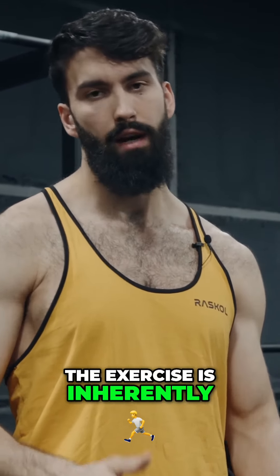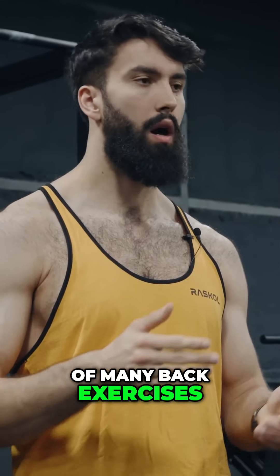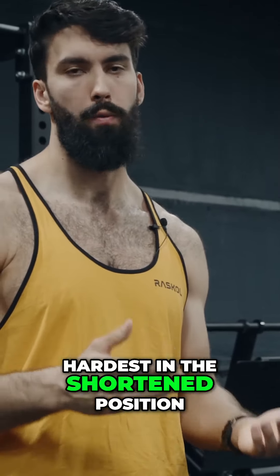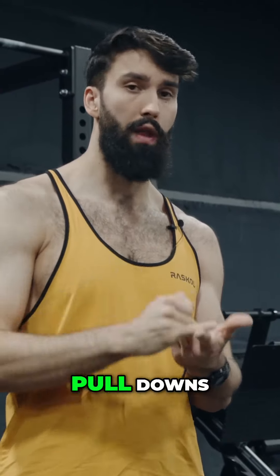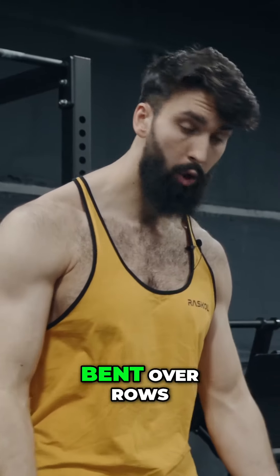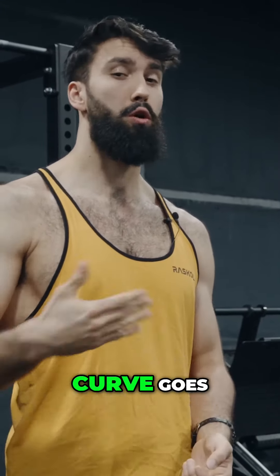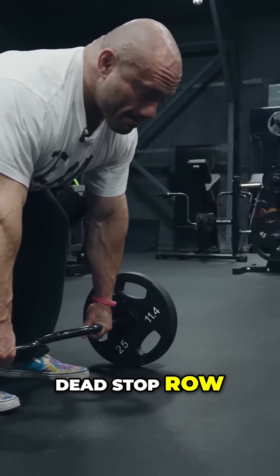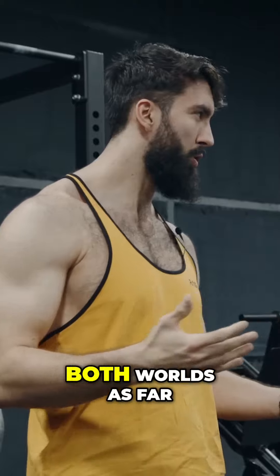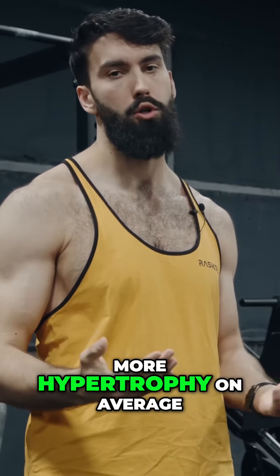And finally, the exercise is inherently most difficult in the shortened position. This is a limitation of many back exercises. Unless you have access to prime machines — which fortunately this gym does — most back exercises are hardest in the shortened position. Pull-ups are hardest when you get to the top. Pull-downs are hardest when you get that peak squeeze at the bottom; most people can't touch the bar to their chest anymore. Bent-over rows have the same issue — it's hardest to get the bar to touch your belly. So as far as resistance curve goes, both on the lengthened end when you do a dead stop row — not ideal — and on the shortened end it's most difficult. It's kind of just the worst of both worlds. So instead, let me show you a better exercise that is going to produce more hypertrophy on average.